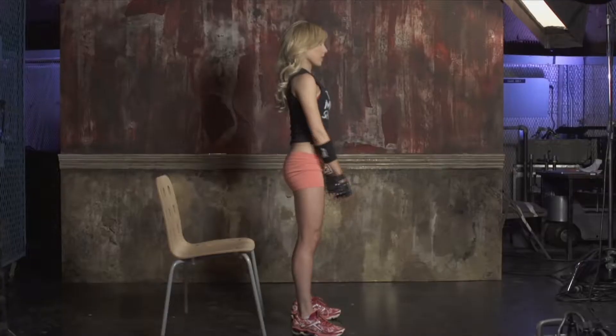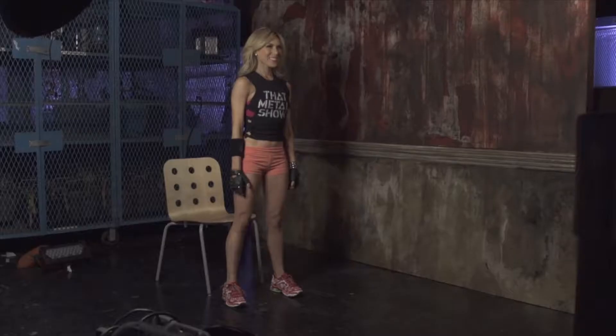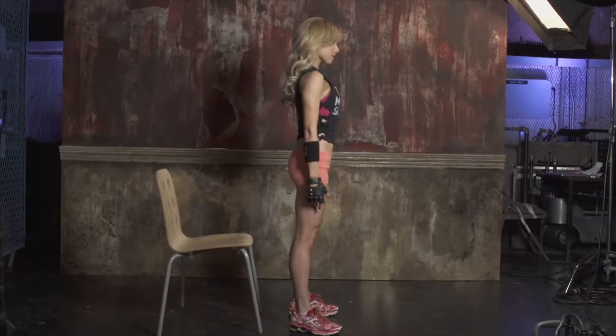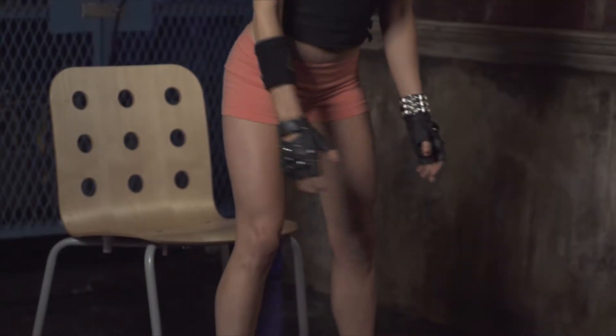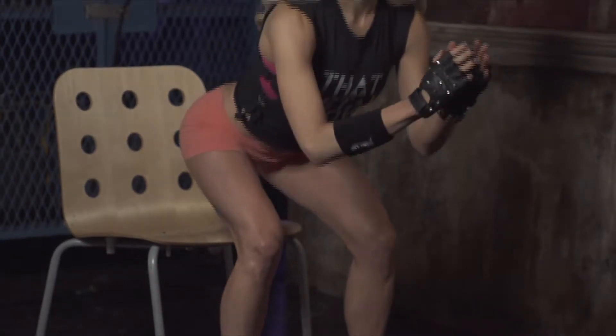As always, I'm going to take you through three different progressions: beginner, intermediate, and advanced. Beginner: stand about a foot away from a chair with your feet slightly over shoulder width apart. Simply sit down and stand back up. Be sure to hinge the hips backwards to keep the pressure off the knees.